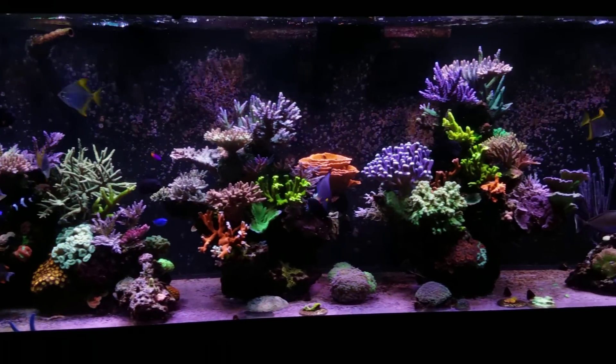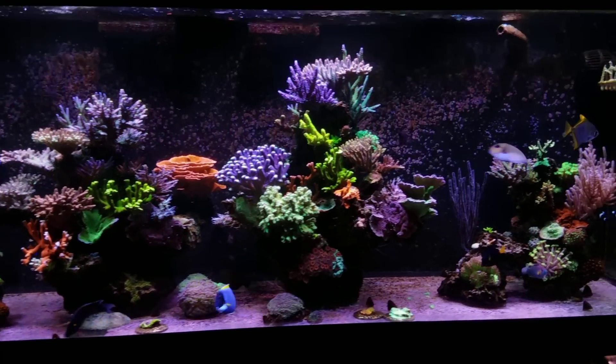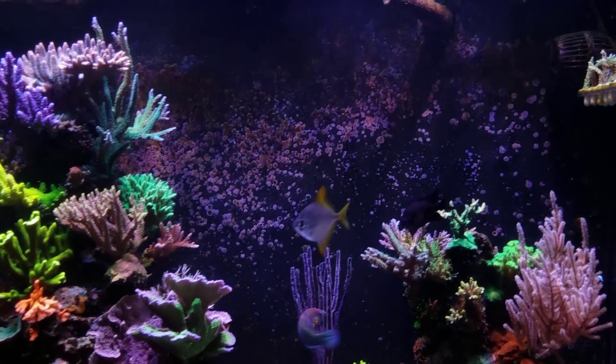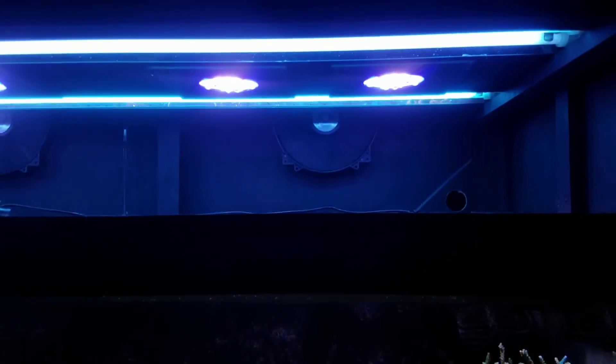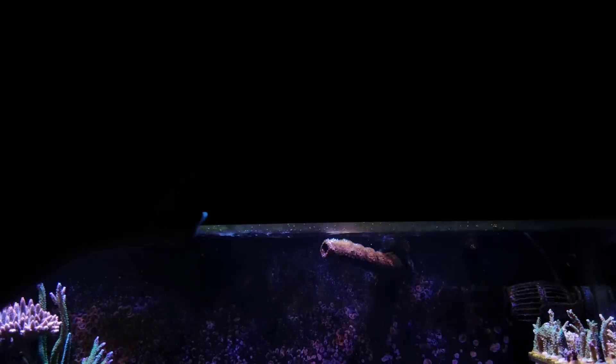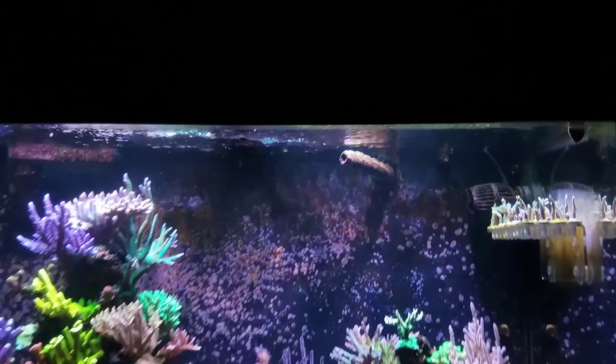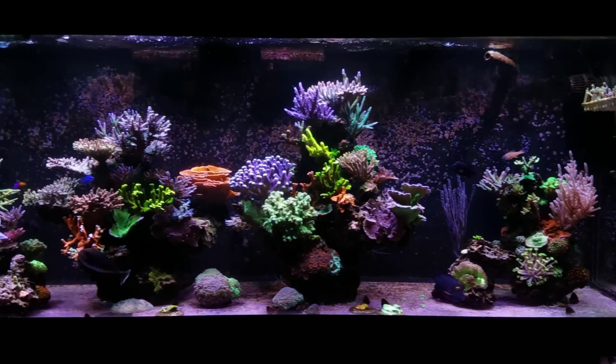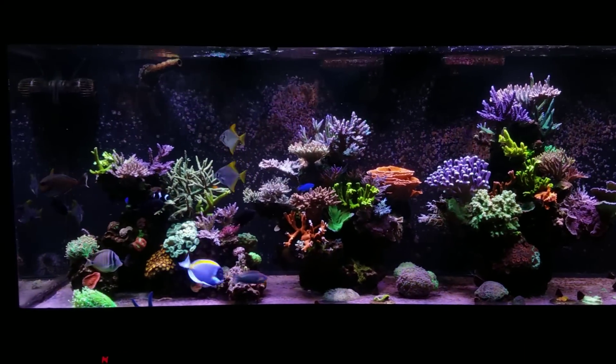I'm just going to let it do its thing and frag it to continue to pay for the tank, the salt, and all that stuff through the coral sales. Really love the tank, it's doing great. As for lighting — we have the eight XR-15s and four T5 bulbs, which I'm going to be changing out in the next month or so. We have two Actinix and two Blue Plus on the Aquatic Life 48-inch retrofit kits. Really like it and happy with this setup overall.